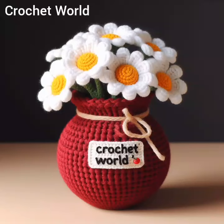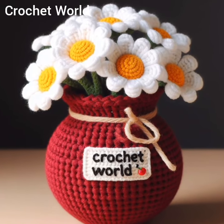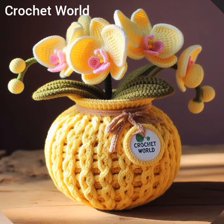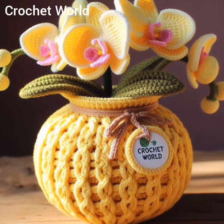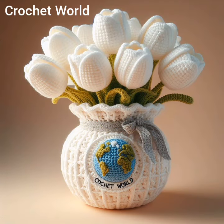Hello viewers, welcome to Crochet World. Today in this video I share with you some crochet flower vase designs. A crochet flower vase is a decorative item typically made by crocheting yarn or thread into a visual shape resembling a vase.